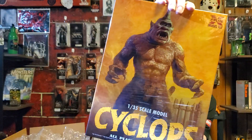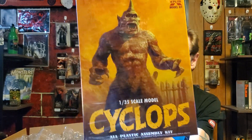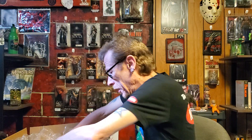This is the Cyclops from the 7th Voyage of Sinbad — model kits. I got the 100th anniversary, which I don't understand how they call it a 100th anniversary considering the movie isn't much older than I am. But very cool.